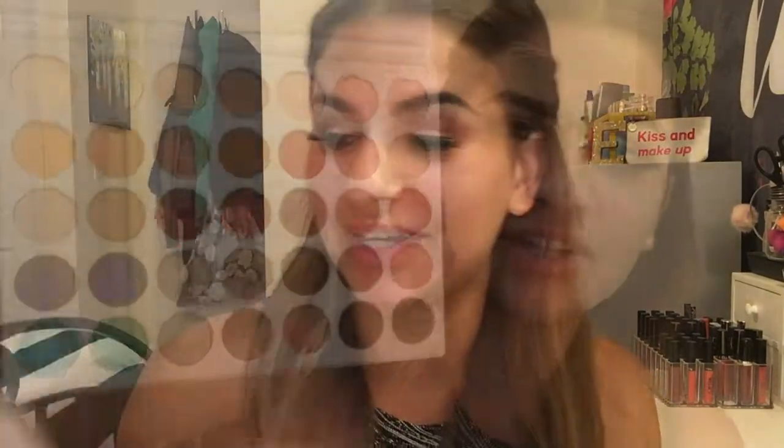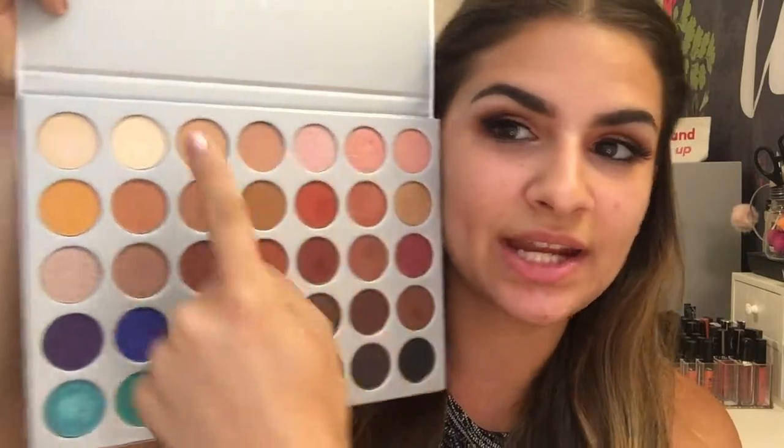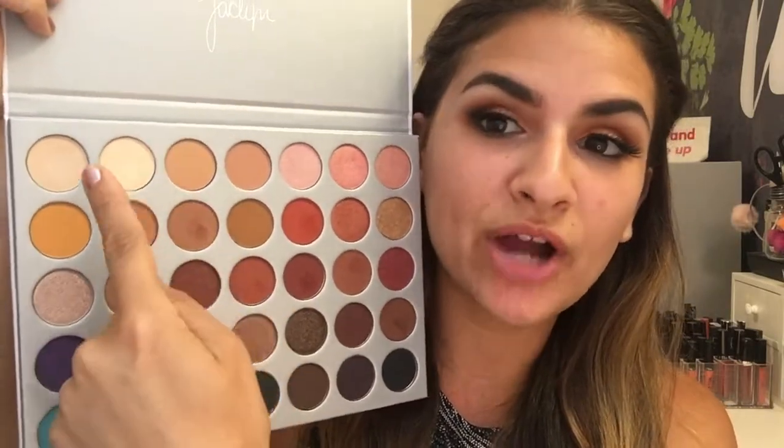Then I used the Jaclyn Hill by Morphe palette, which I just got my hands on and I'm super, super excited about. Today I used a rose gold shade on my brow bone and some matte warm tan colors in my eye — so it's kind of like a pretty rose gold sunset eye. It's currently sold out right now, but they are going to be restocking it and there are a million different options of eyeshadows from Morphe. You can use whatever eyeshadow you have depending on the look you want to create for your festival.